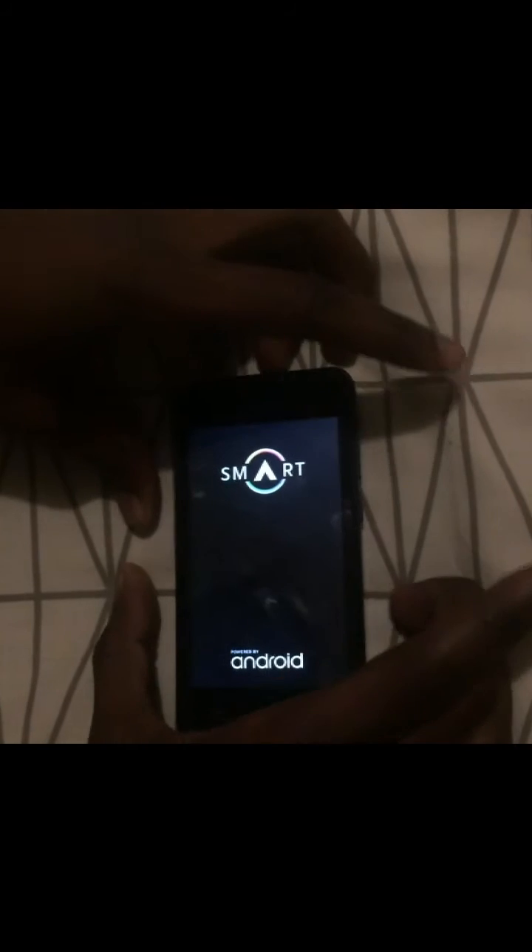What you need to do is press the power button and then the volume down. After it shows the boot logo, release both of them — so you press the power button and the volume down, then you release.